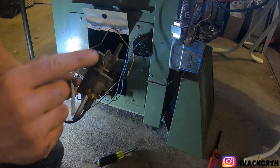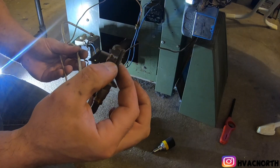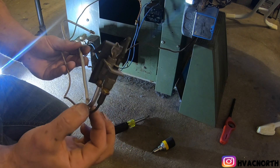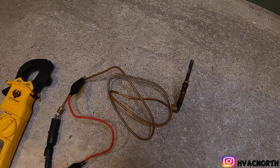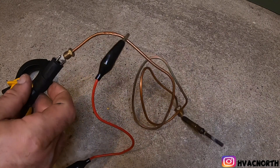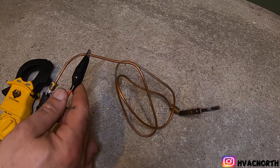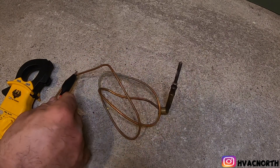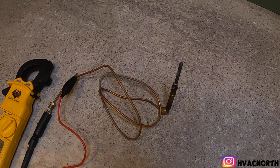This is where your gas comes out for your pilot — the standing pilot. This is your thermocouple; it reads millivolts, sends it to the gas valve, and keeps it open. Now this is out of the unit. I have one side of the meter right before the insulator and the other side on the copper. If I apply heat to this thermocouple I should generate around 20 to 30 DC millivolts. Let's apply heat and see what happens.